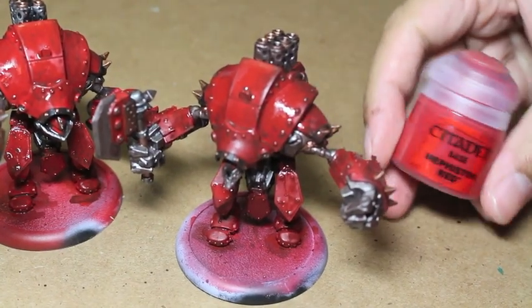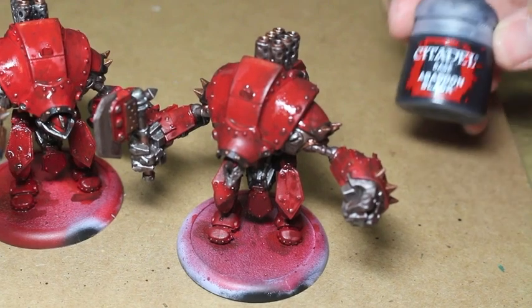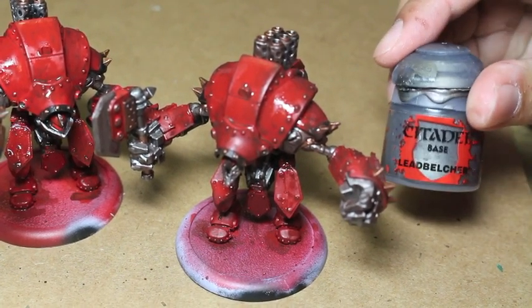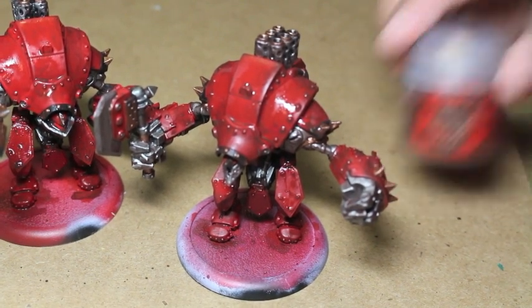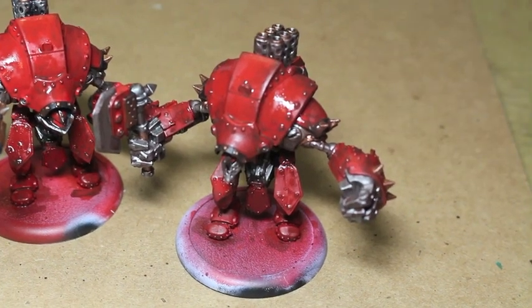Here are the colors you're going to be using: Mephiston Red — if you've got the Mephiston Red primer, that's great also. Abaddon Black. If you have a bright primer, a good bright red primer would work. Lead Belcher, Balthazar Gold. And for the shade, we're using Rhinox Hide mixed with Lahmian Medium.